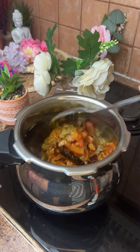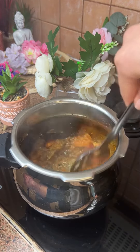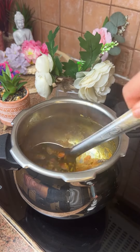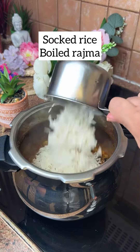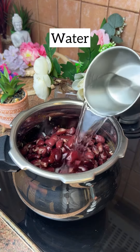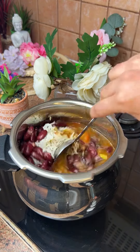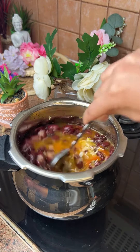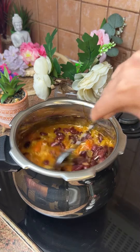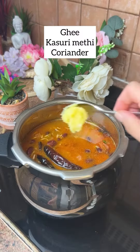You only need to cook the tomatoes. I have boiled rice here — 1 cup rice with less water, because if the tomatoes are cooking and the rice is already soaked, that's the reason.